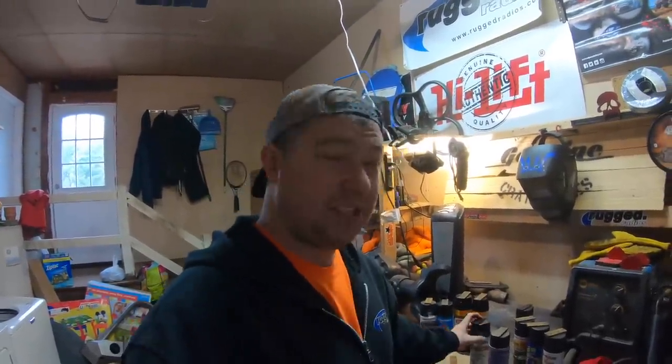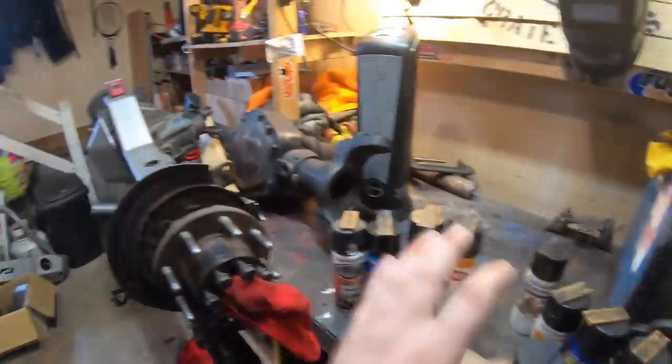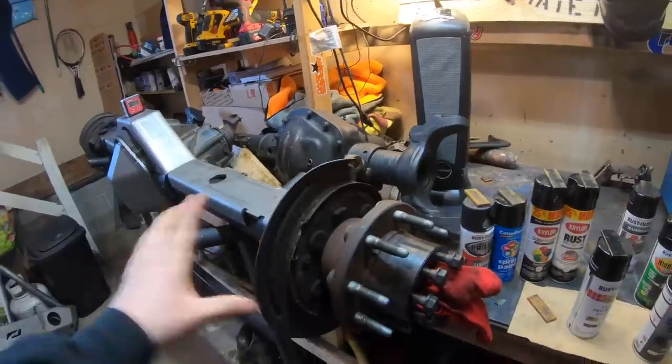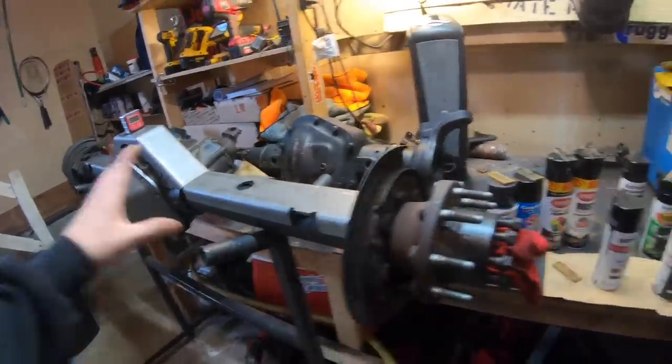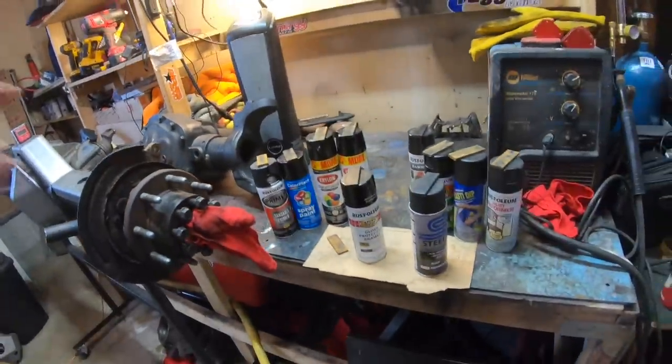Which one would I recommend to paint your bumper with? It really comes down to your budget. If you're just looking for a quick, easy paint job, Rust-Oleum is going to be the way to go. If you want to do something a little more expensive and want it to last a couple of years, I'd recommend getting a can or two of Steel It. Otherwise, powder coating is an option, but then you're looking at a couple hundred bucks. I actually started using some of the Steel It on my axles — I laid down a coat of it just because it is weldable and we have a lot of welding to do. If you're interested in the axle videos, go check it out.